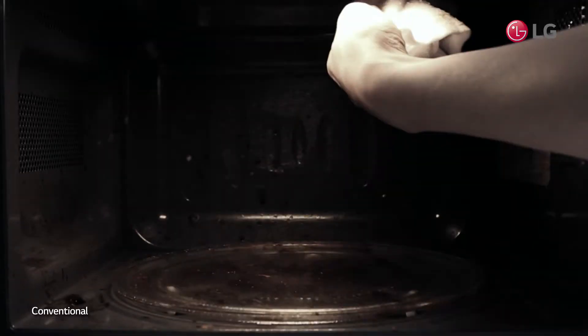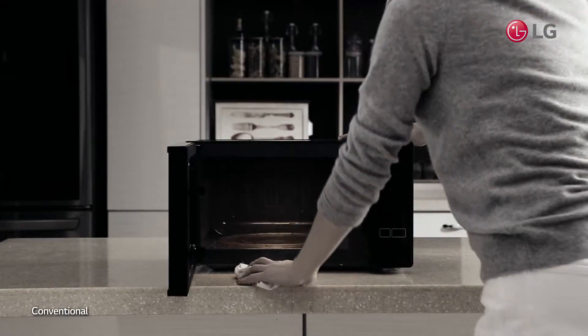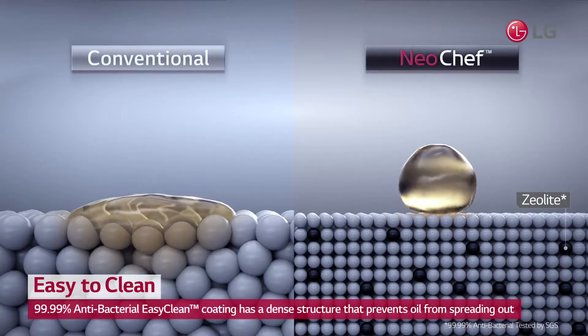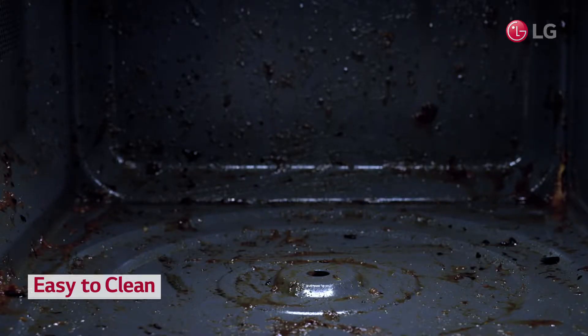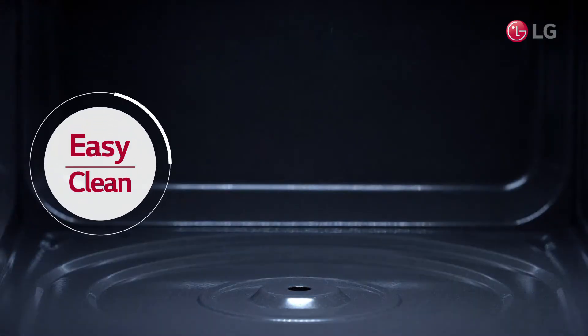Those stubborn grease stains in your microwave that refuse to come off despite repeated wiping. LG's NeoChef's interior is coated with a special high-density EasyClean coating to prevent greases from penetrating the surface and taking root. Now, just a few wipes are all it takes to clean the inside of your microwave.